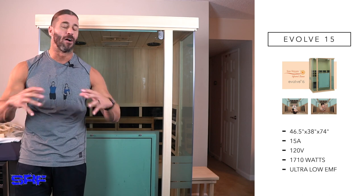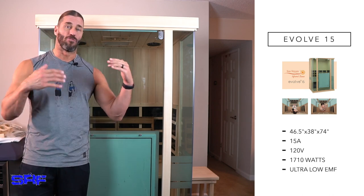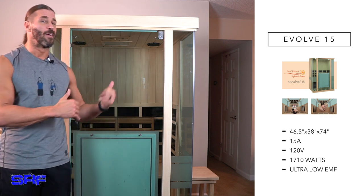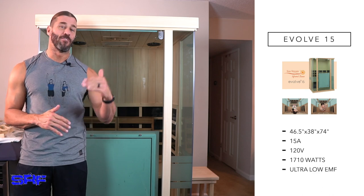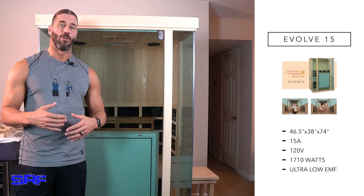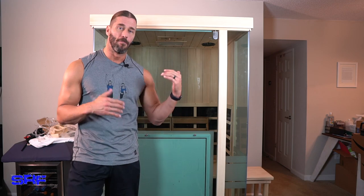You have to have special wiring and a box or whatever the electrician has to hook up to make sure that 20-amp or above infrared sauna works correctly. This one, like I said, runs on a regular electrical outlet — 15-amp sauna. So the fact that it's two-person and running through a regular electrical outlet is already an advantage for this particular model.